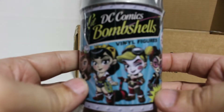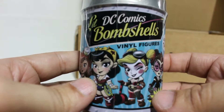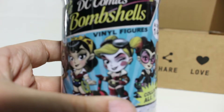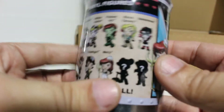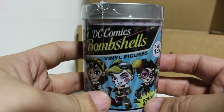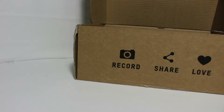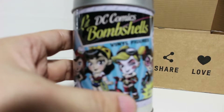Oh, look at that — DC Bombshells! This is pretty cool because I was very curious about these. I love the Bombshell line — Harley Quinn, she's always great. These are mystery minis but they come in a little tin can. You can see a whole bunch of little minis on the packaging. The tin can has to be one of the coolest packaging choices for mystery minis — you could keep it for change, turn it into a piggy bank, or store spices and all kinds of goodies.